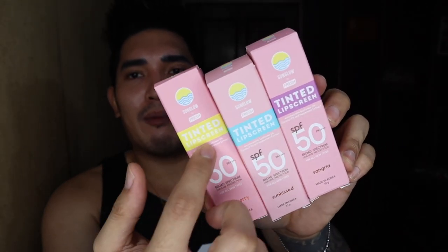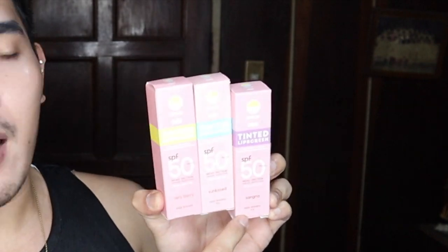Now for their tinted lip balm — it also has SPF 50 Broad Spectrum PA++++ and comes in three shades. I can swatch all three since they sent me all of them. It comes in a baby pink packaging, and the shade inside is different from the packaging colors. This one is P249 each. Why do your lips need sunscreen? Because it's part of your face and skin — the lips can also get uneven damage from the sun. According to the description: add shine with a tint of color using the Sun Glow Tinted Lip Screen, formulated with nourishing oils, vitamins, and antioxidants, keeping lips soft, supple, and protected.